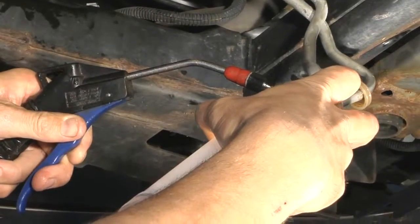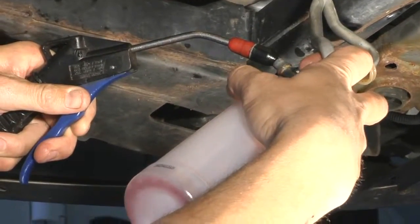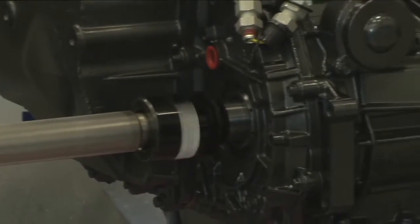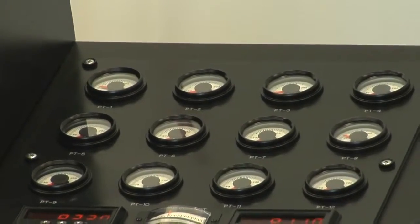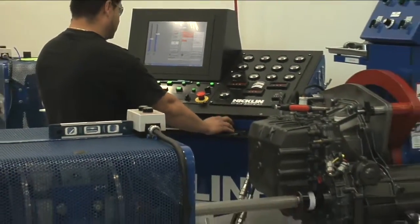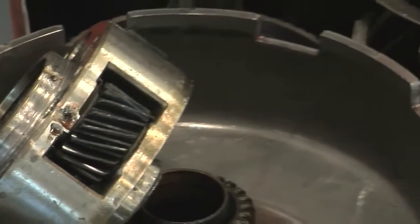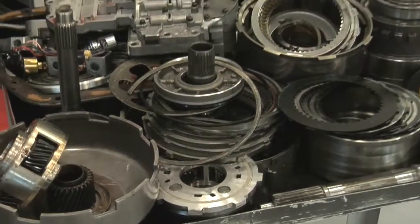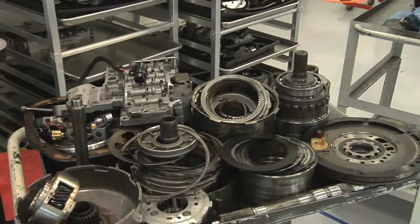Flushing the transmission cooler lines and radiator is crucial prior to installing the transmission into the vehicle. Failure to flush or improper flushing will result in low or high line pressure, no upshifts, misshifts, erratic shifts, no movement, or catastrophic failure of gear assemblies and clutches. You must ensure that the transmission lines and radiator are flushed properly and all of the contaminants are removed.